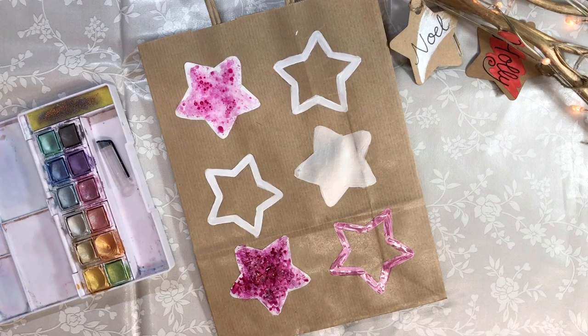As you can see, with just a couple of the Derwent products we have made and created some lovely seasonal gift wrapping, tags, bags, with so many varied effects that make bright, vibrant colours pop and metallics that shimmer and shine. I hope you create your gift wrapping for your loved ones, friends and family and have a lovely time this year.